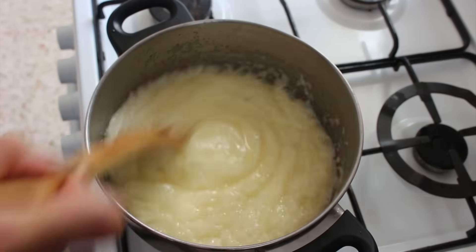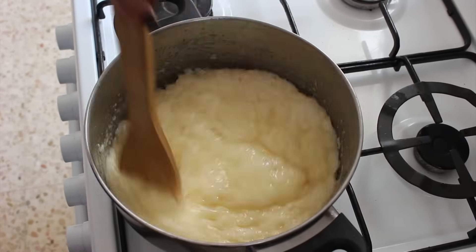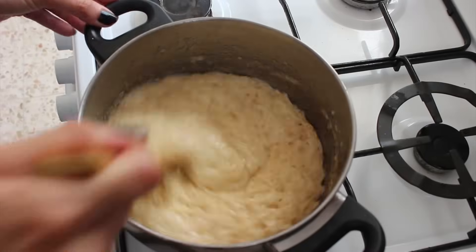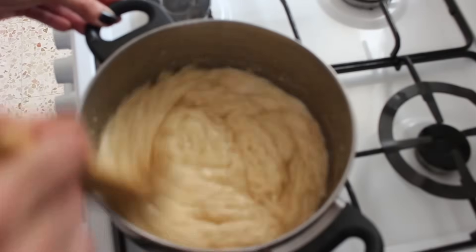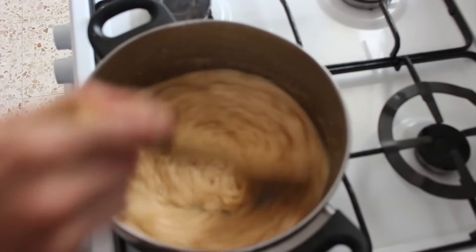So keep at it, keep stirring, and after another couple of minutes you should notice that it's a bit thicker and it's starting to change colour into a golden-y brown kind of colour.